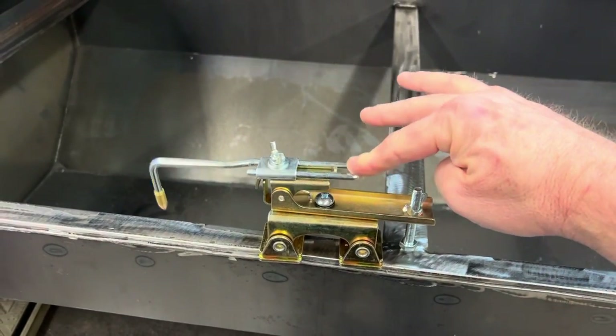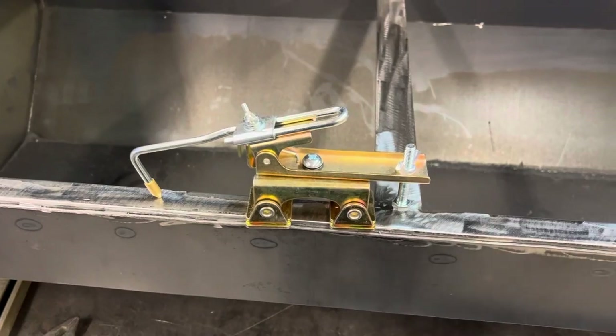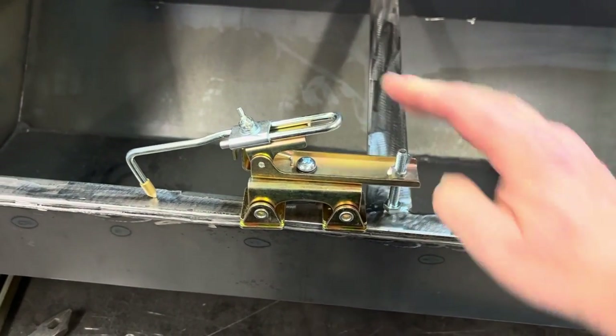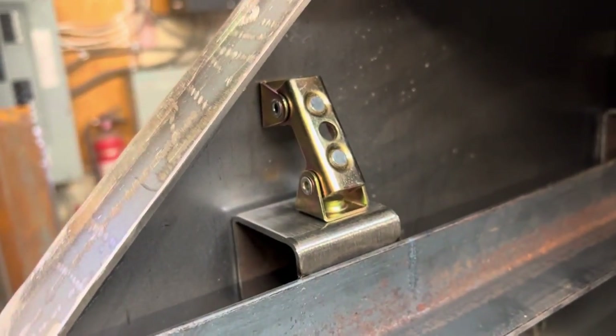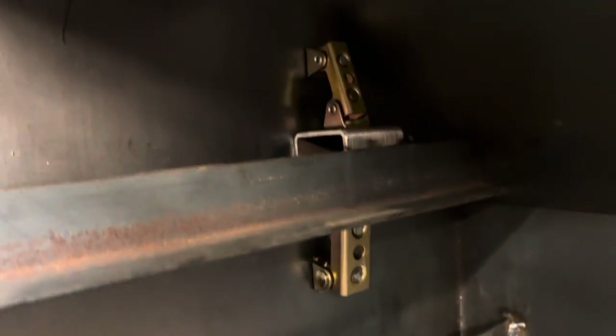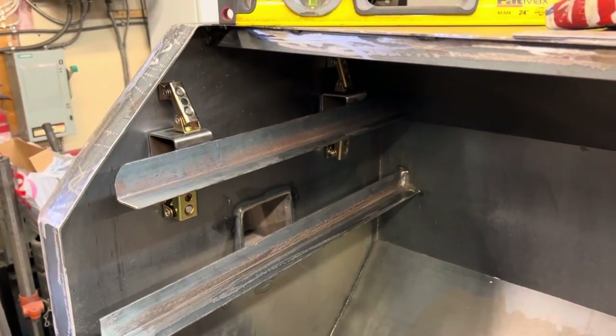This one will hold a piece down in place so it won't move when you start the weld, or it'll hold it in place if it's on an angle and would normally just fall. Very cool stuff — these little magnets are very handy. Just wanted to show you, makes it a lot easier.